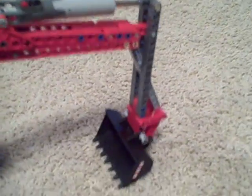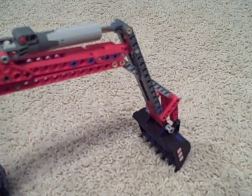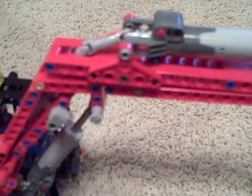When you pull it back it lets the bucket go out — it's got the hydraulics right here. Then you flip it that way and the arm moves up and down.